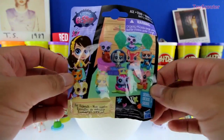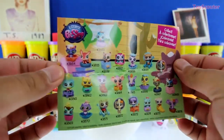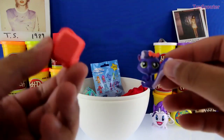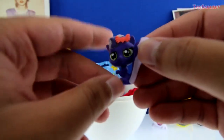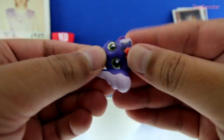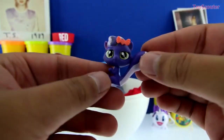It's a Littlest Pet Shop blind bag Series Number One. Here's the checklist — there are a bunch of pets we can collect. We got number 3854, and here's a little orange bed. She's a purple cat — her tail is half white, half purple, and so is her hair. She has a little ribbon and you can take it off and put it back on. Pretty cool — her head and body move. Meow meow meow! Do you guys like cats? She's pretty cute.